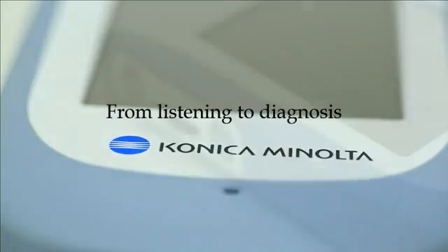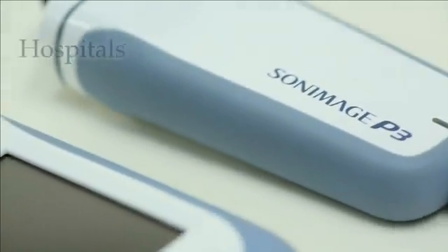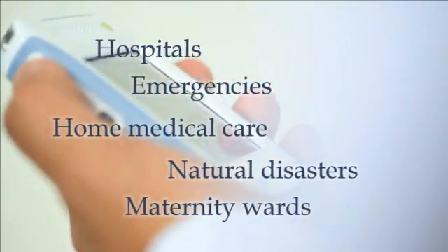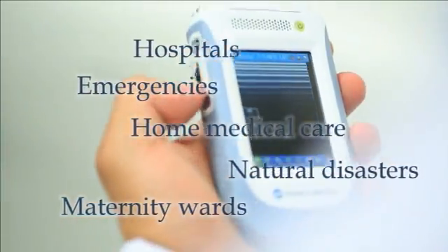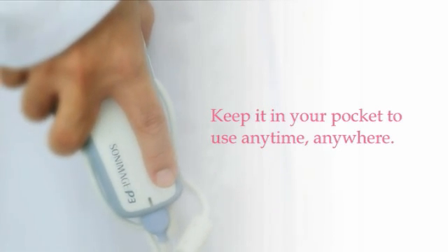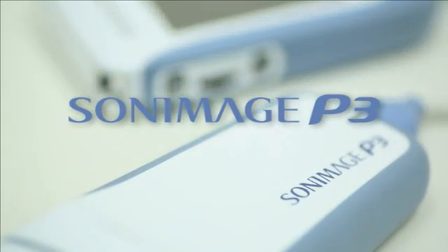From stethoscopes to ultrasound, from listening to diagnosis, the Sony Bosch P3 can play many vital roles at the medical point of care. Keep the Sony Bosch P3 in your pocket to use anytime, anywhere. Sony Bosch P3: Personal, portable, point of care.